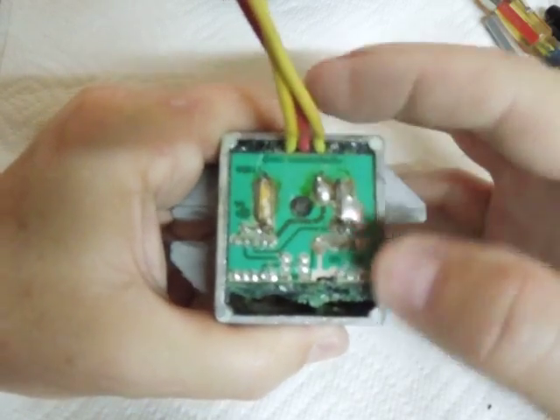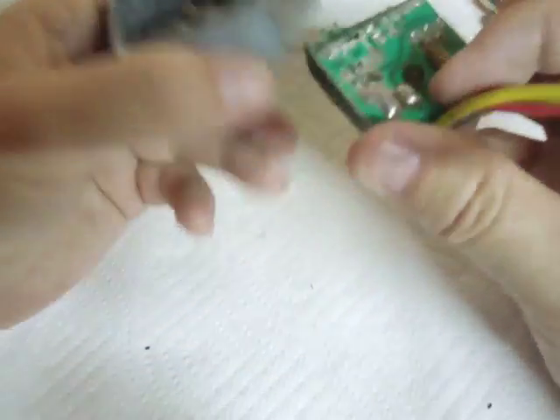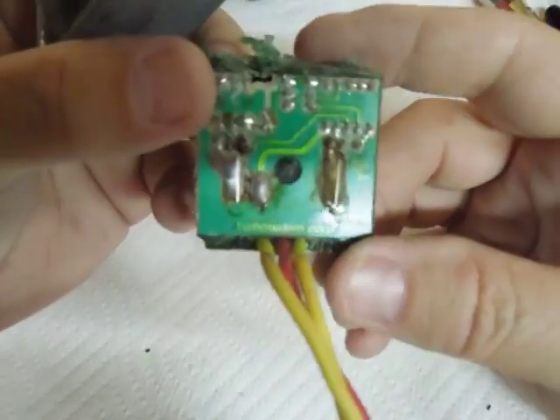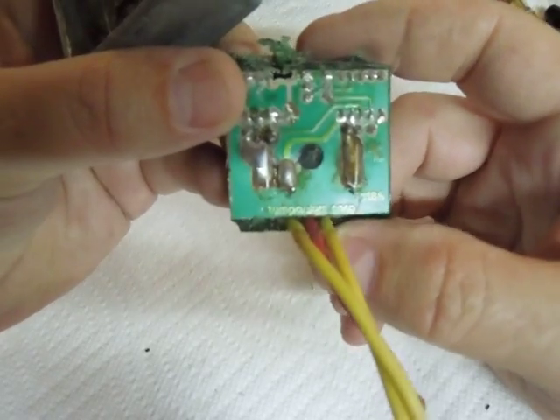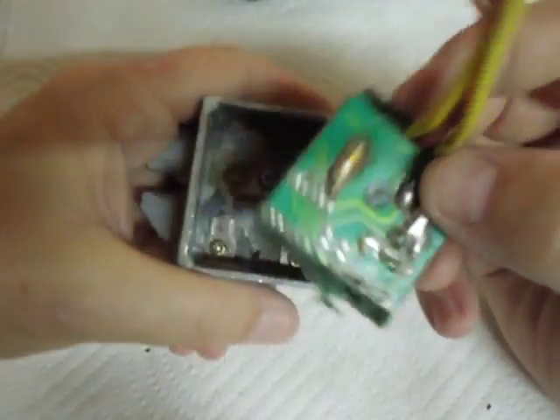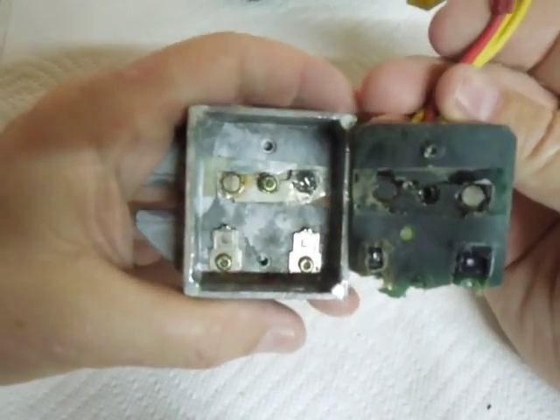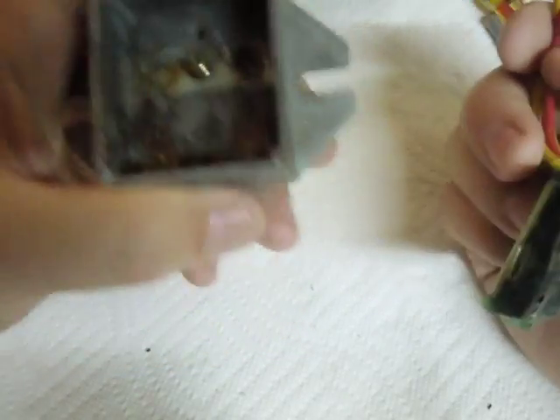I took the potting out — pried it out, ground it out — and found this little circuit board. Eventually pried it off. There's the name of the company; obviously it's not Briggs & Stratton. But anyway, there's the little circuit board. When I pried it off, of course it disconnected a couple of little things in there.